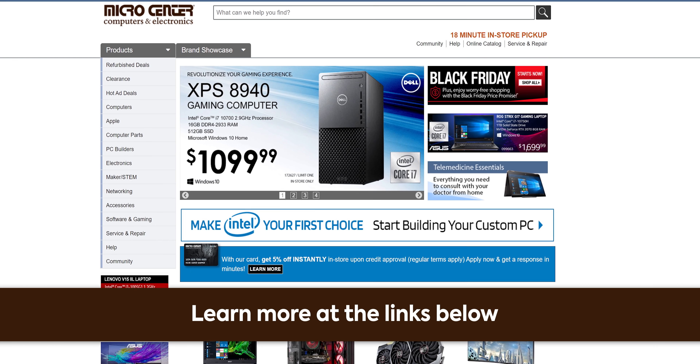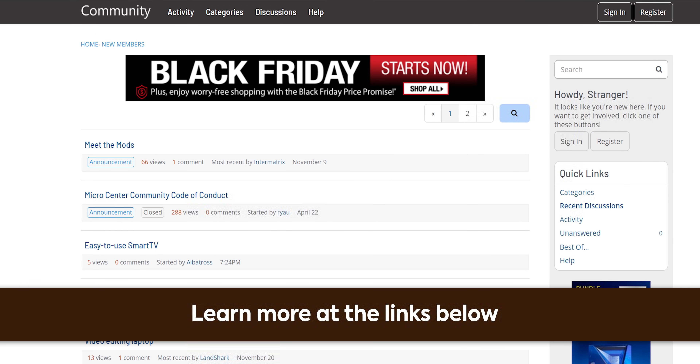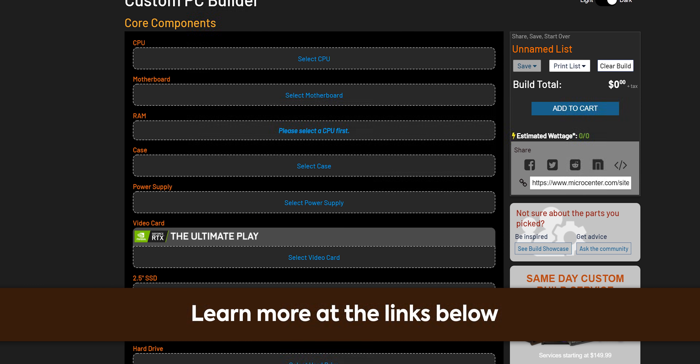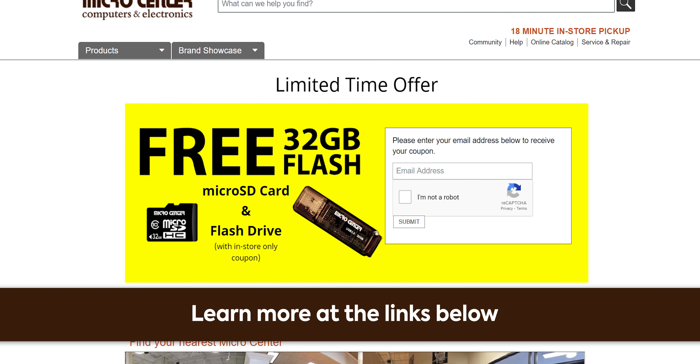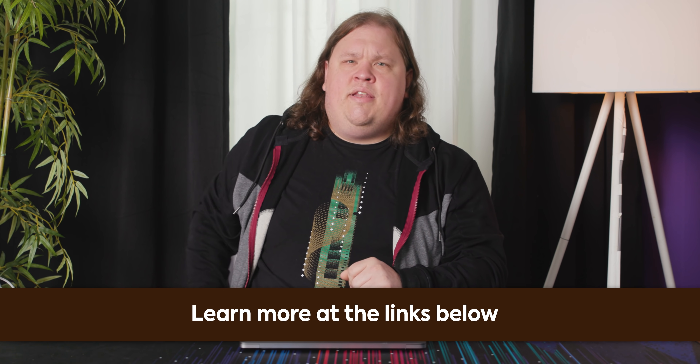Get the best prices and best selection at Micro Center at any of their 25 locations across the United States or online. Join the new Micro Center community to get, give, and receive advice on PC part selection, or check out their custom PC builder configurator. Follow the link in the description for a free 32-gigabyte flash drive and 32-gigabyte micro SD card — valid in store only, no purchase necessary.